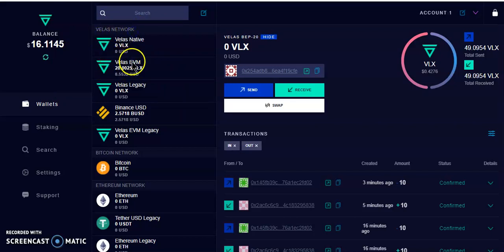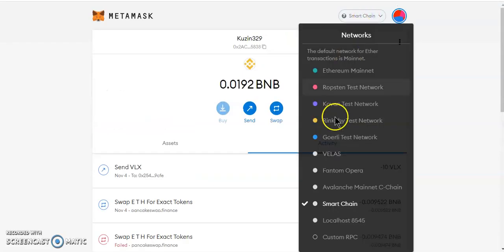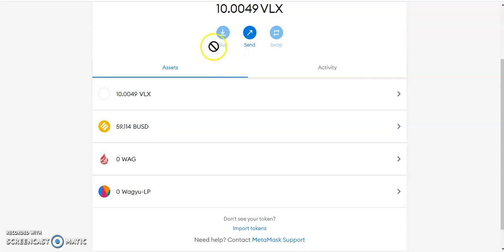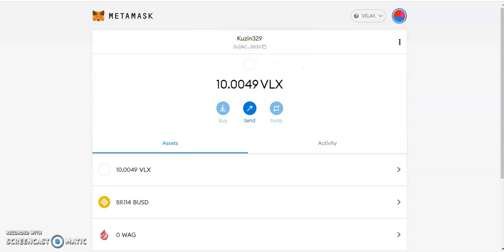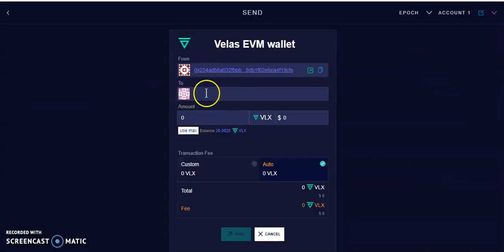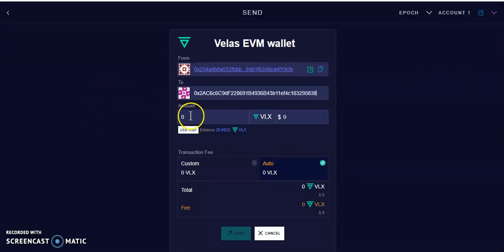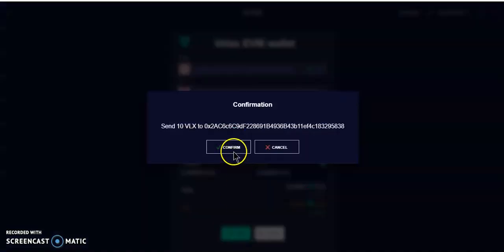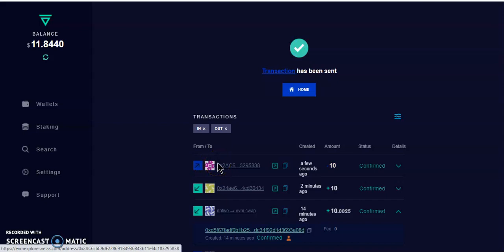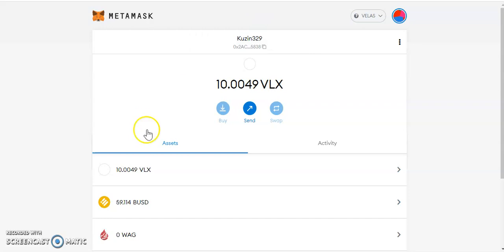Go to MetaMask and switch the network to Velas. Copy your MetaMask address. Go back to the Velas wallet, select Velas, and hit Send — not Swap, Send. Paste the MetaMask address and enter the amount — I'll send 10 Velas. Hit Send. The transaction is processing. Go to MetaMask — I already had 10, so I should have 10 more — and there you go, the Velas arrived in the MetaMask Velas network wallet.